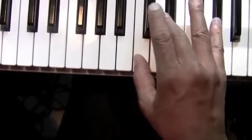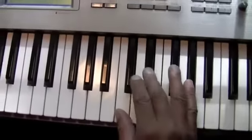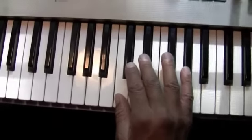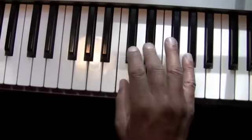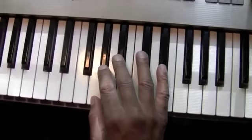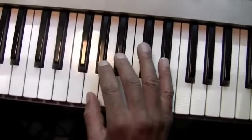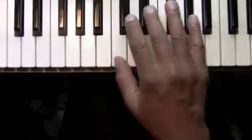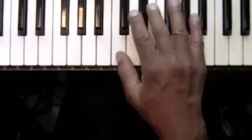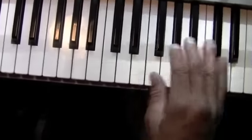Now this is the A flat chord in a different inversion — it's just spelled C, E flat, A flat. Then we're gonna go to a different inversion on the E flat, which is gonna be G, B flat, E flat.